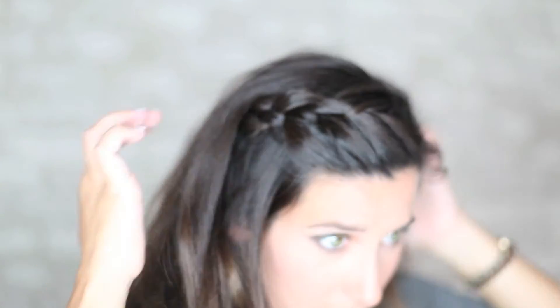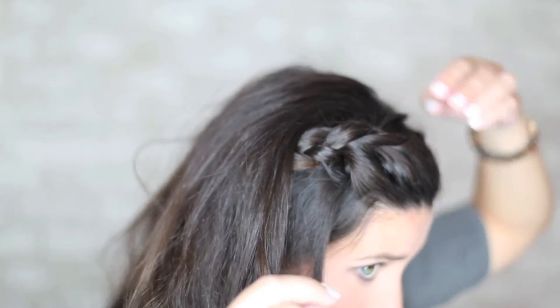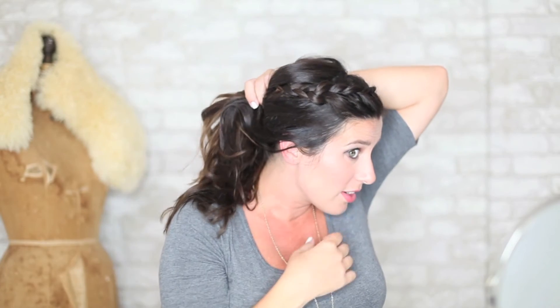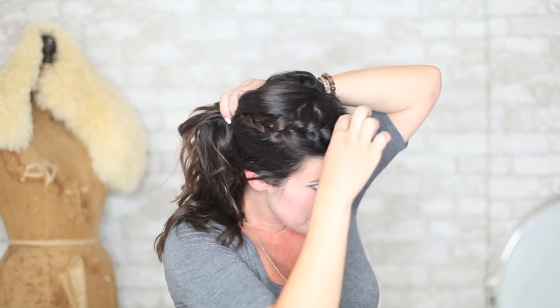Then I'm going to use a bobby pin and just pin it back here and put some of that hair over it. You can do it a few different ways, but basically that's it. It's got all of this bang area out of your face, out of your way, so you can play with your kids, you can cook, you're not always having to move your hair. You can still end up pulling this into a ponytail, or braid it, or do a bun — all of that looks cute. You just have this cute braid on top that will hold your bangs in place.